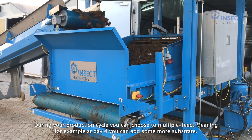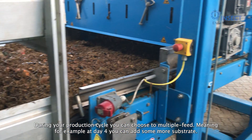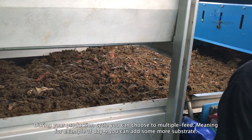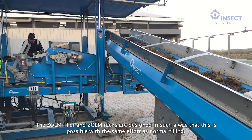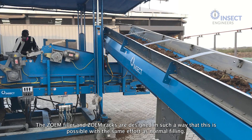During your production cycle, you can choose to multiple feed, meaning, for example, at Day 4 you can add some more substrate. The Zoom Filler and Zoom Racks are designed in such a way that it is possible with the same effort as normal filling.